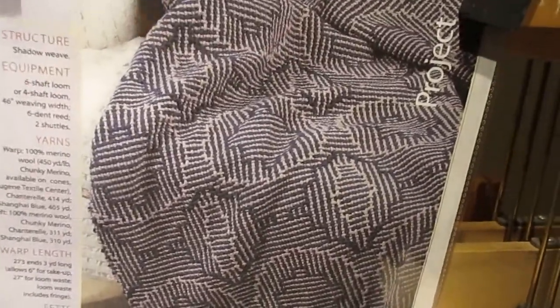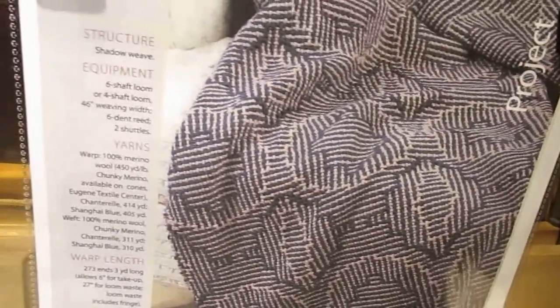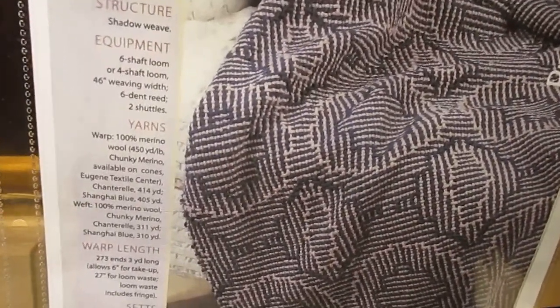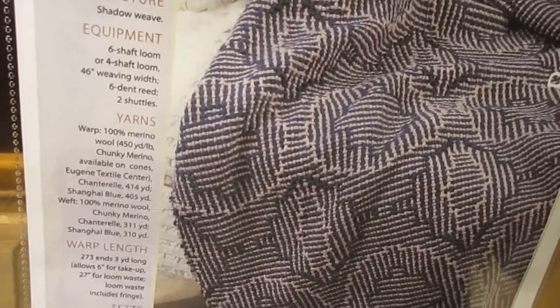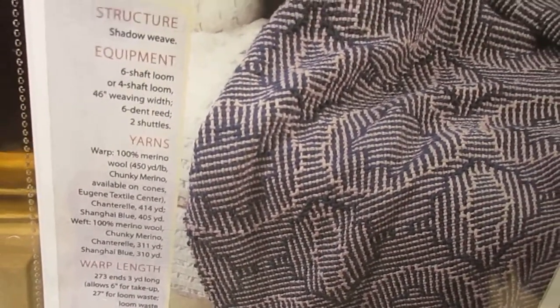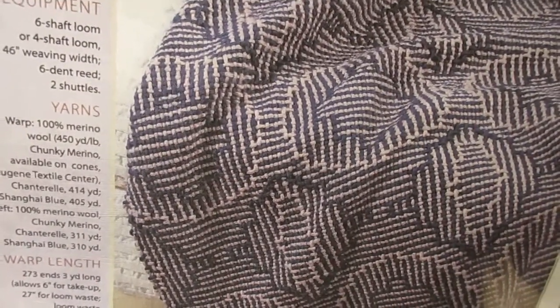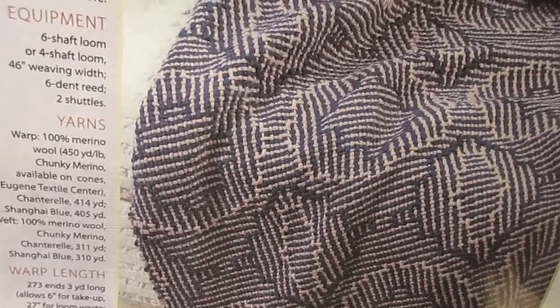I've started a new project called Shadow Weave Circles for a Throw by Susie Lyles. I found this in Hand Woven Issue January-February 2012. She gives the directions for six shaft and four shaft. I'm a four shaft. I'm assuming this picture was done on a six shaft, but we'll know when I start weaving.